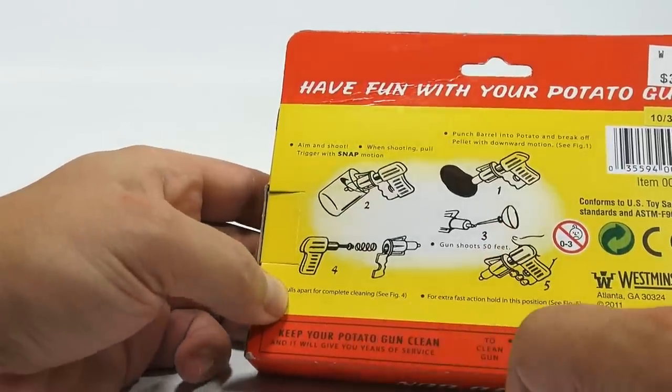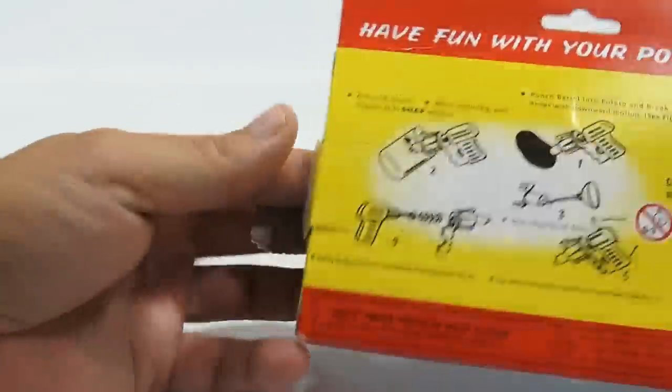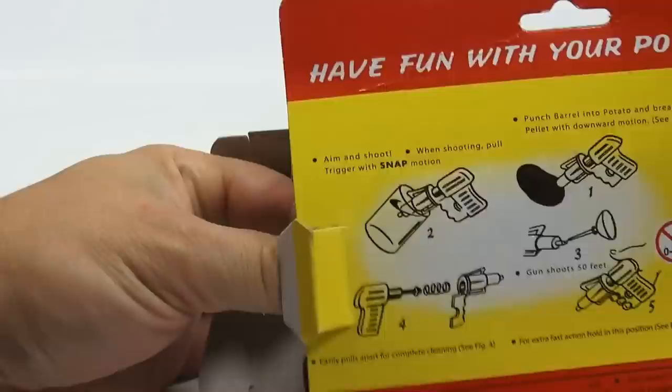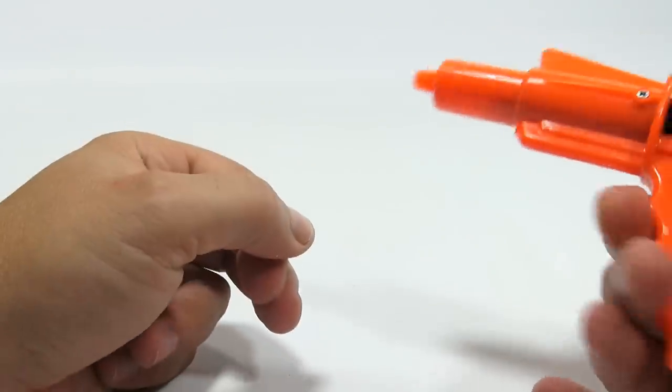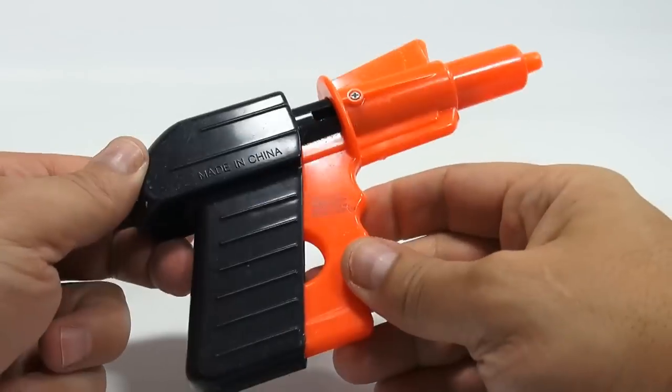And then how to take it apart — there's a spring in there. Years of service. We want years of service with our potato gun. Were you ever intrigued? Like, should I buy this? Will it work?